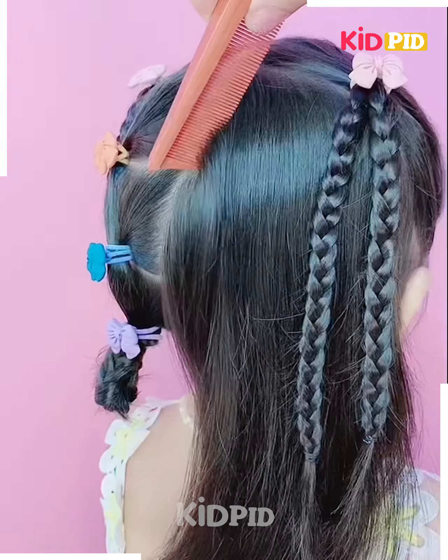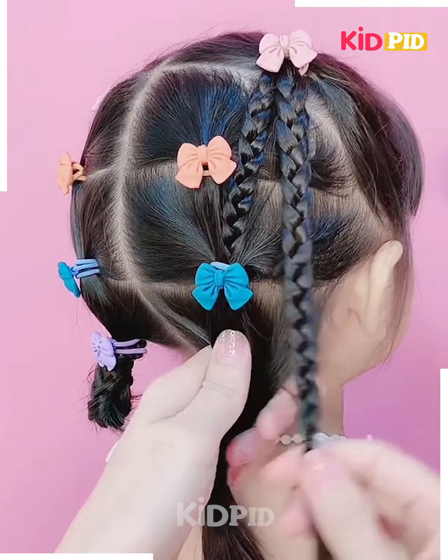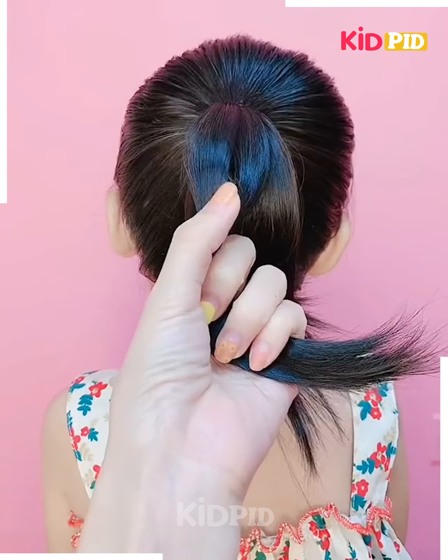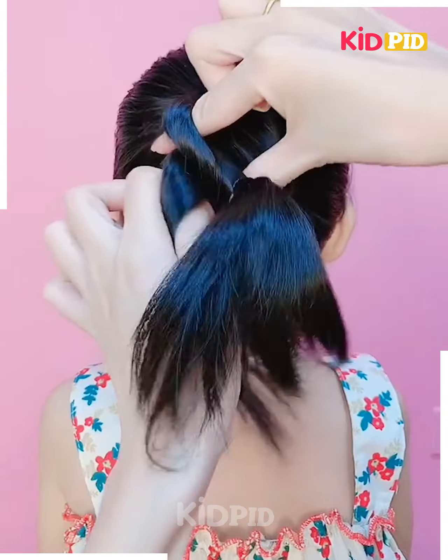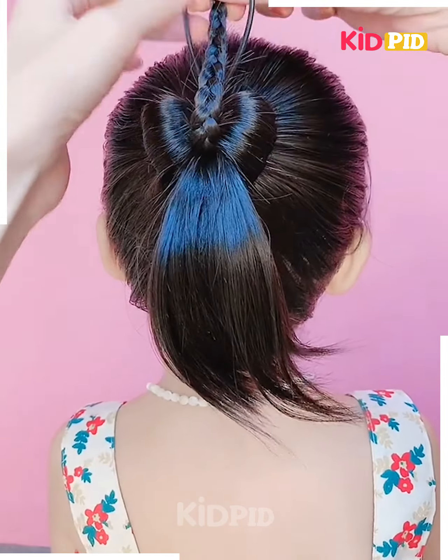Make two braids on the top section of the hair, then make another section. Make a lovely bunch and have another bunch at the bottom of it, and combine one braid to it and another braid at the bottom. Stitch your bunch into two and make a loop in the first one, make a twist and make the second one go into it, then press it forward to have a bow tie. Braid it and secure in the middle.